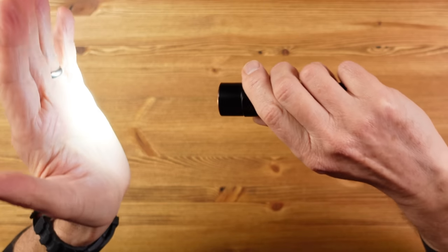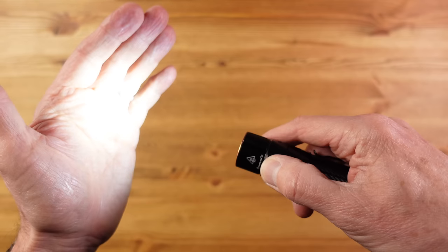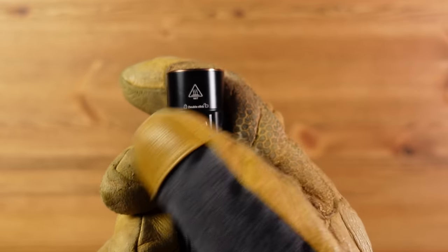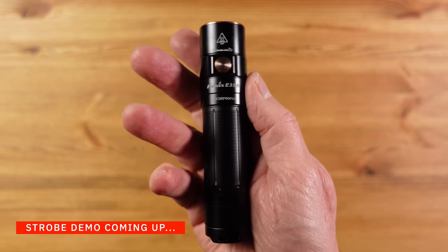Operation couldn't be simpler. Press and hold to turn it on, then press the same button to step through the five light levels, and press and hold to turn it off. What you miss is direct access to the brightest level without stepping through the others, meaning you'll often overshoot. There's no moonlight mode for very-low-level multi-day run times, and the side switch is hard to use with gloves on and hard to find in the dark in a hurry. I prefer a tail switch for a light like this, but that would increase the size — and size is the unique selling point here.